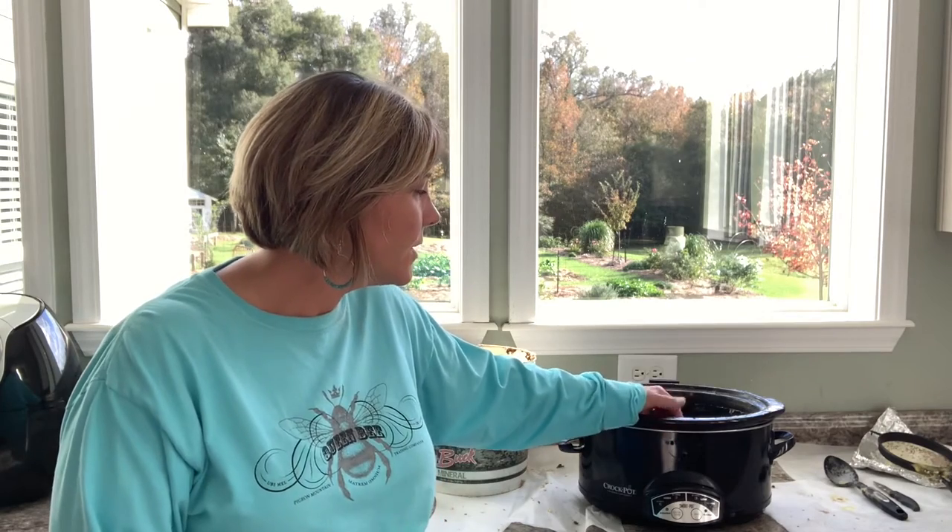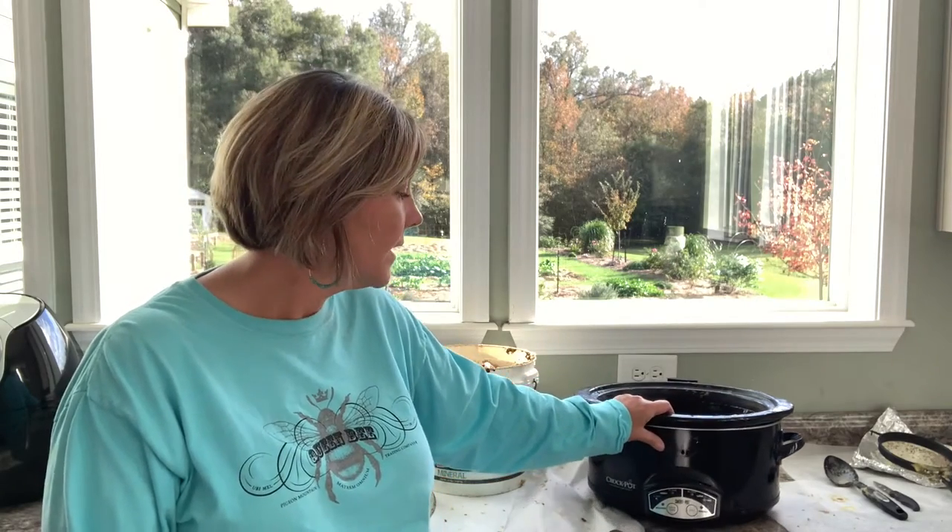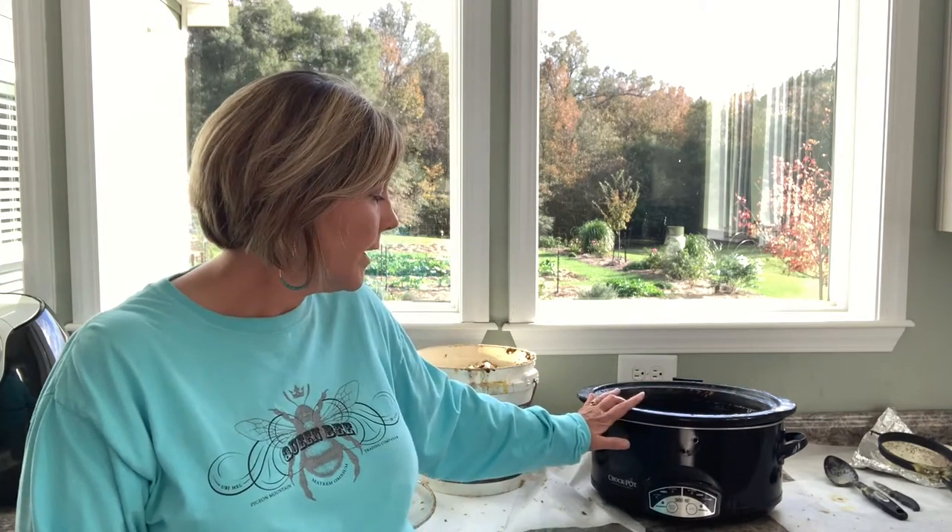In rendering the beeswax, it's about a three-step process to get the wax really, really clean. What I did is I saved this old crock pot — I got a new one a couple of years ago and saved this knowing I was going to use it to melt my beeswax. It's just an old crock pot and mine has settings of four hours, six hours, eight hours, ten hours being the lowest setting.